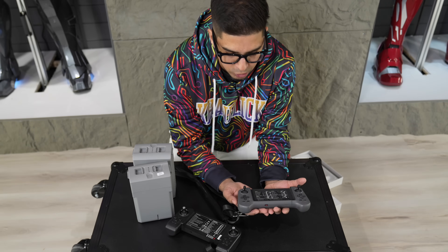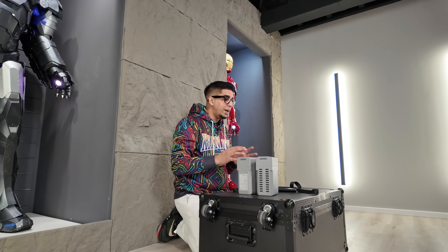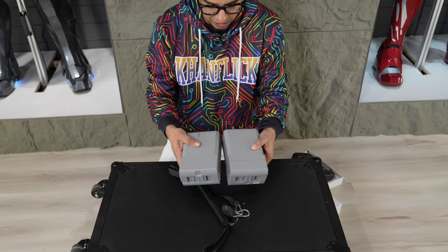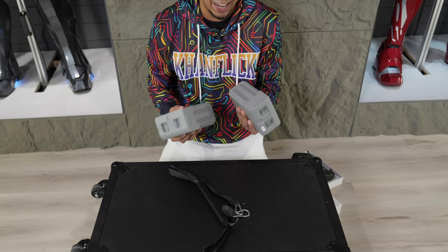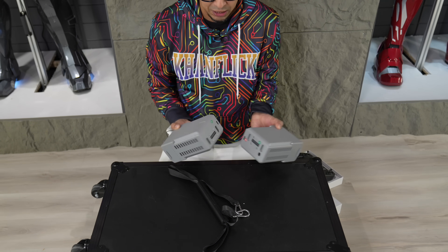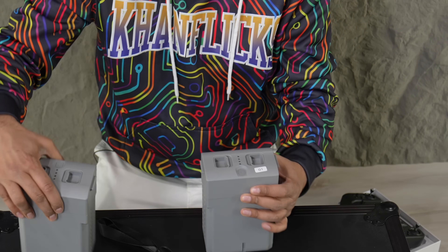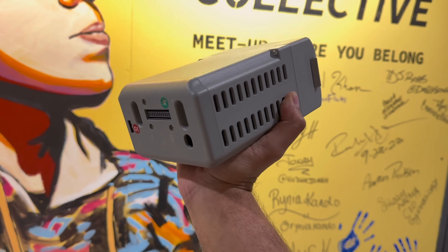We also have an app which we'll be showcasing today. The next thing I want to show you is a comparison between the Go 2 and G1 batteries. Looking at the two batteries side by side, they look very identical — almost exactly the same. However, if you flip them over, you'll see they have different ports. Both batteries are separate and you cannot interchange them at all.